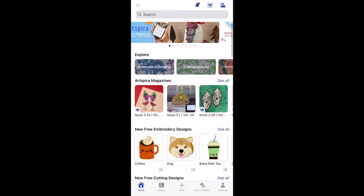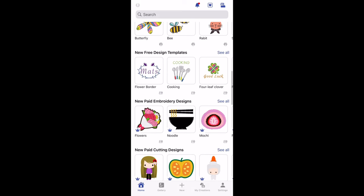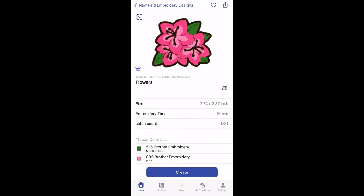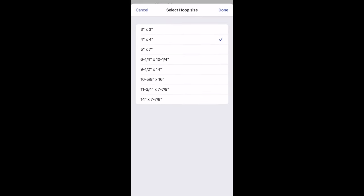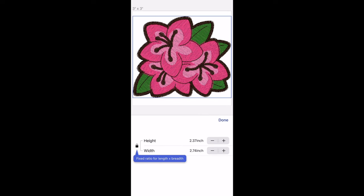I recently signed up for the Art Spira app and I'm currently enjoying the trial period. One of the perks is having access to a variety of free designs for subscribers. After browsing, I settled on this pretty floral design. I was able to change the hoop size to a 3x3, which is what I need for my hat, and then size it down even further to fit within the space of my hoop.